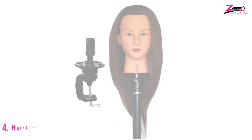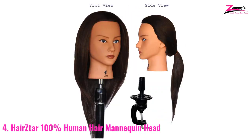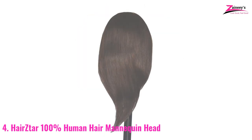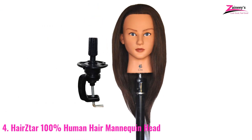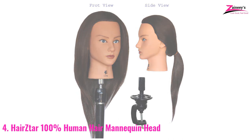Number four: Hairstar 100% Human Hair Mannequin Head. Hairstar is another brand you should watch out for — its high-quality line fulfills professional standards in every way. The most vital potential of this product is quality. Any synthetic or animal hair is avoided to make this mannequin head for practicing braiding. As a result, this product's quality and value are above average. This product's hair is 18 to 20 inches long from the brow to the hair tail, and each strand of hair is 14 inches long.